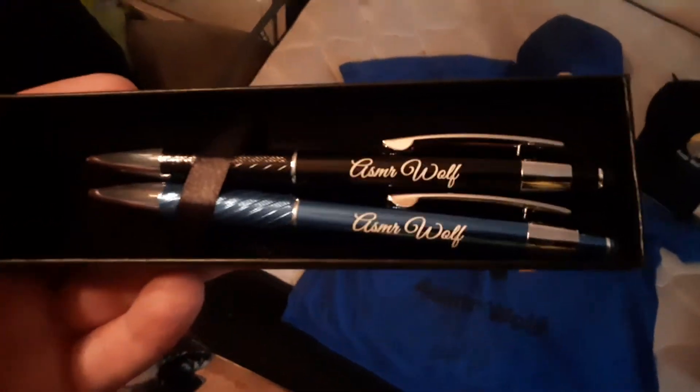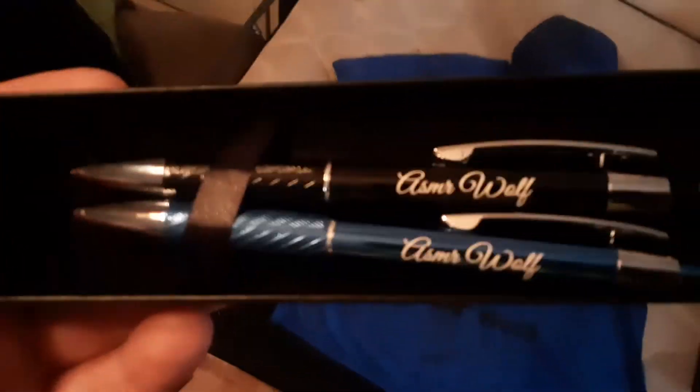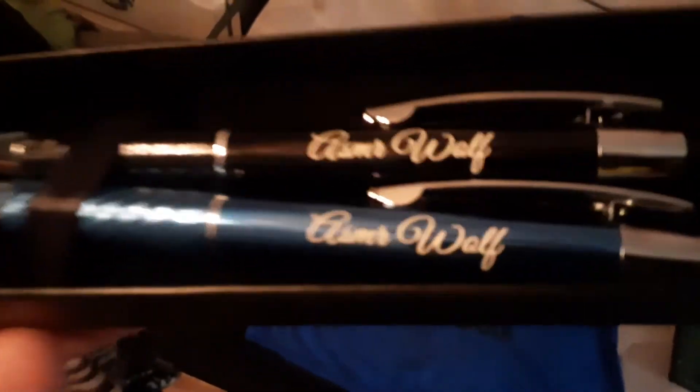This is just a non-ASMR video, just a real quick look at the product that I got. Obviously, these are custom-made ASMR Wolf fountain pens. As you can see, they're in a nice cursive. And typical, as always, the blue ASMR Wolf shirt.